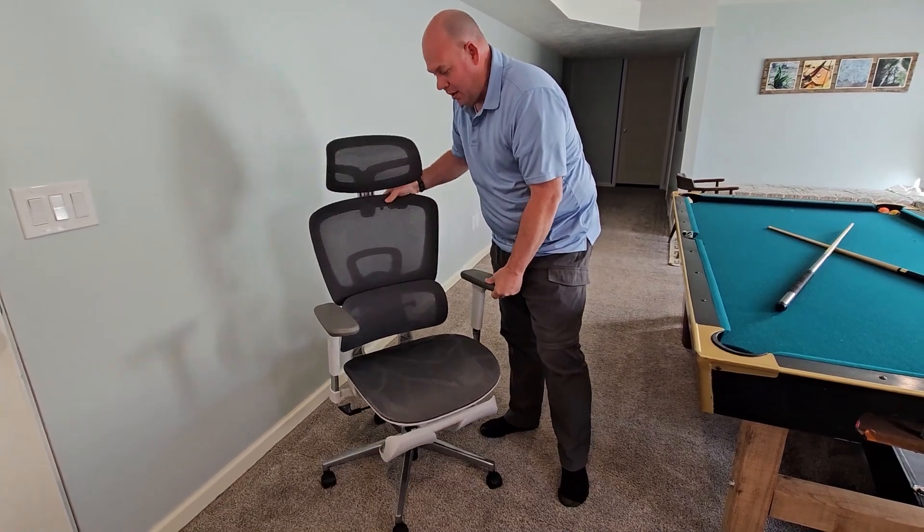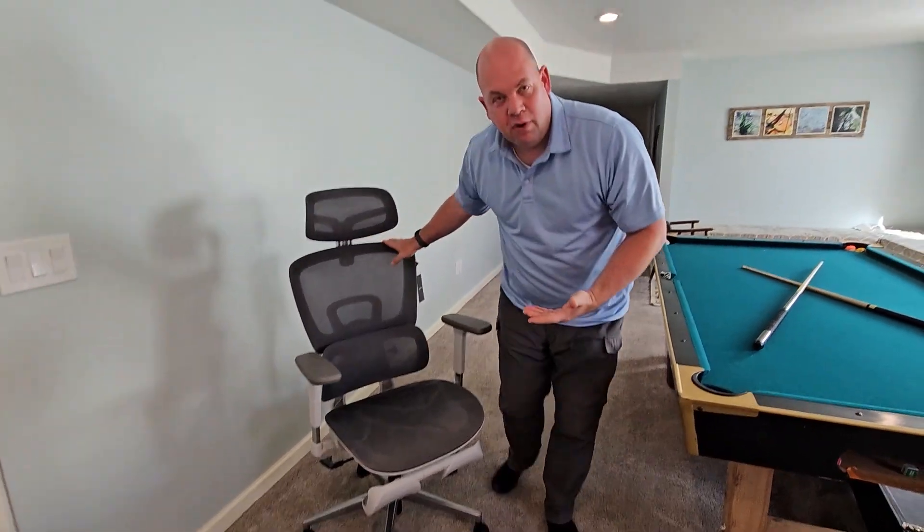While it can rock back and lean back a little bit, it doesn't go back too far, which I actually like because in the office I'm typically leaning forward. So having the arms kind of droop here is really nice — there's not too much going on with the arms.